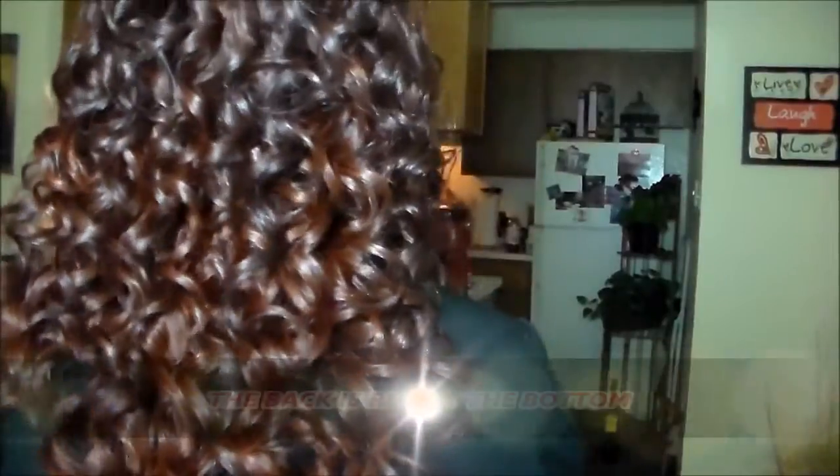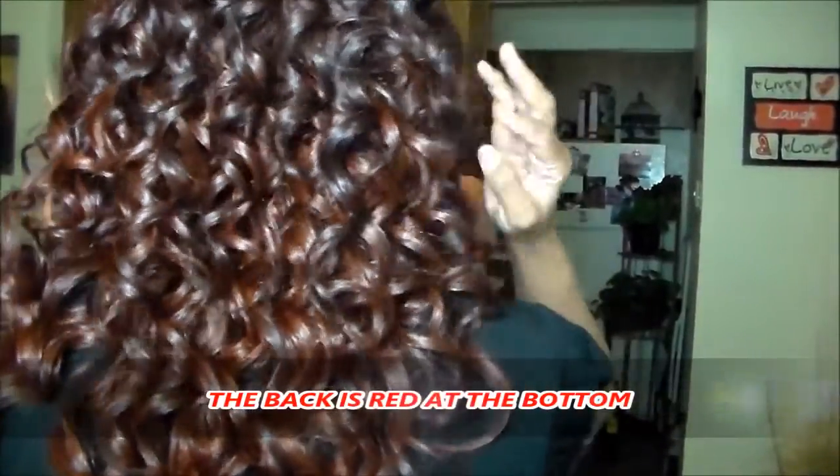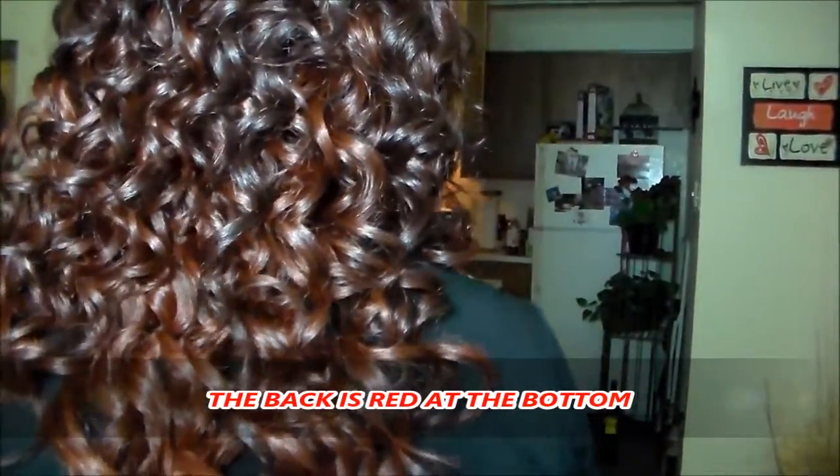I don't know, it looks a little shorter to me, but maybe I just need to comb it out. But I love this unit and I've been wanting the ombre fire red, so I got it.